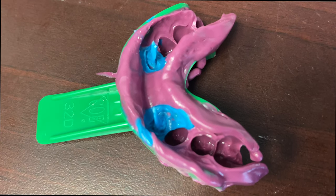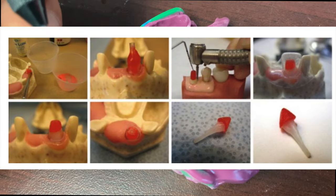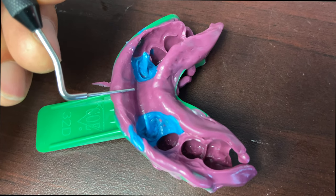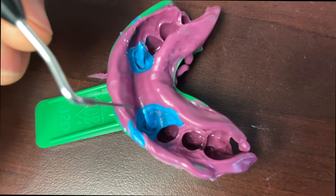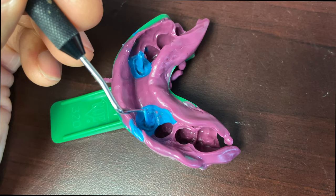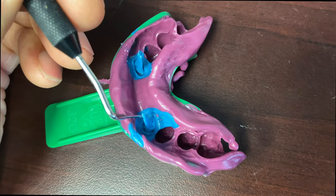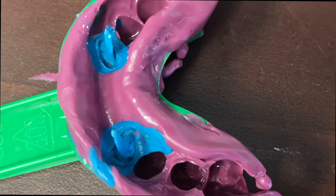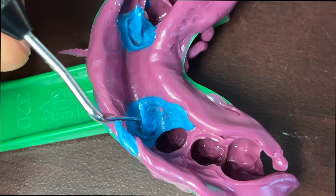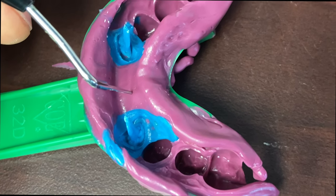This technique versus using a Duralay technique is a little bit different. What we use — you'll see at the end of the video — is a quad tray, heavy body impression material, and light body. Then what we've done is taken a little plastic post, inserted it into the canal, spun light body down into the canal, placed a little plastic burnout post, and then taken our impression with polyvinyl.